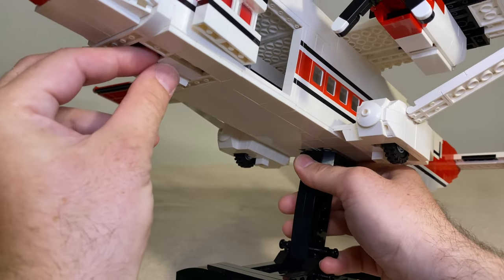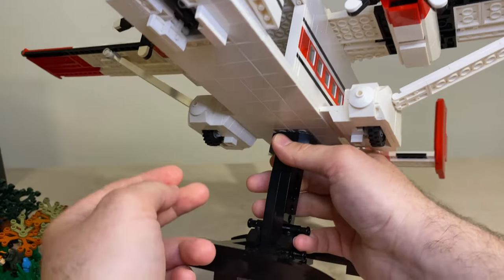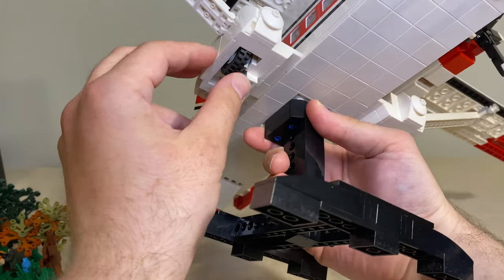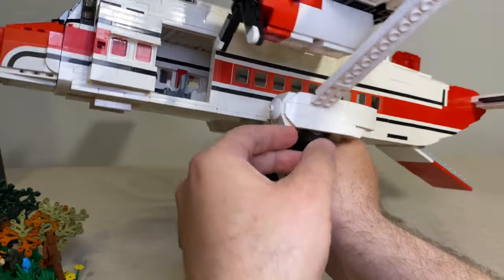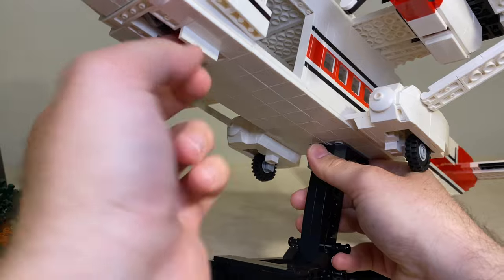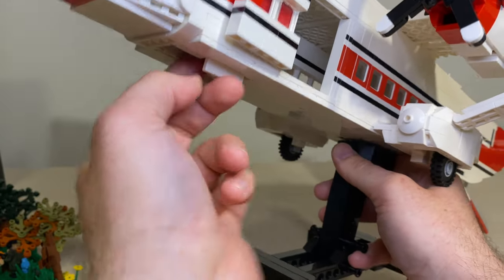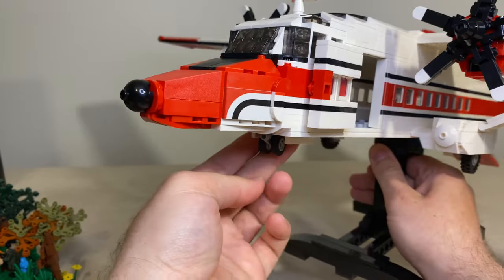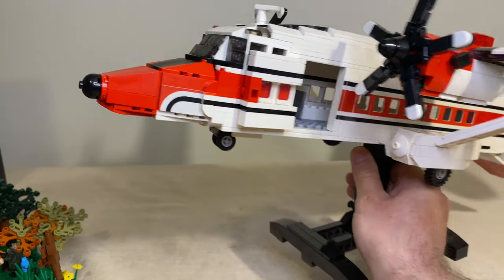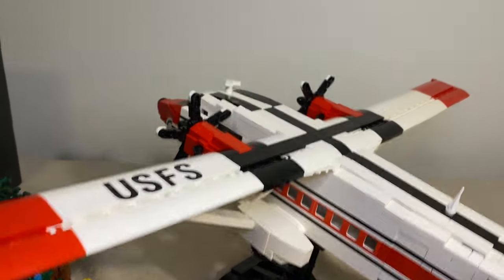Right now the landing gear is basically retracted, but you can take it out. Same on the other side — you can take those landing gears down. This one is a little tricky because it's inside, so I usually use some kind of piece to help get it out. I got the landing gear down.